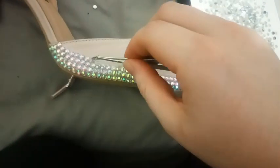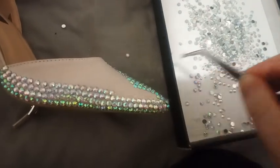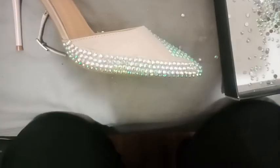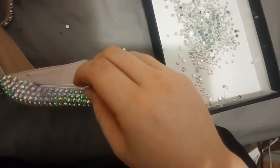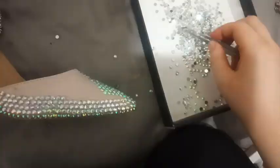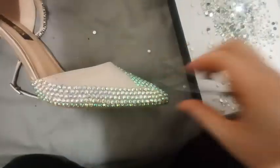Rhinestones will stick faster to glue that is a little bit tacky as opposed to fresh glue, because the rhinestone tends to slide around when the glue hasn't dried down a little bit. One thing you can do is leave a fan on in your room — that helps get the glue just the right amount of tacky and makes things go a lot quicker, but doesn't completely dry it out so you can still work with it.